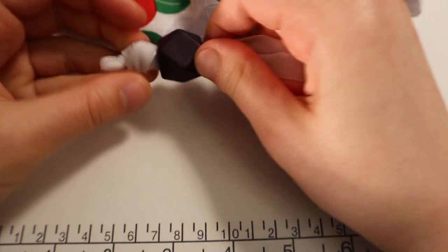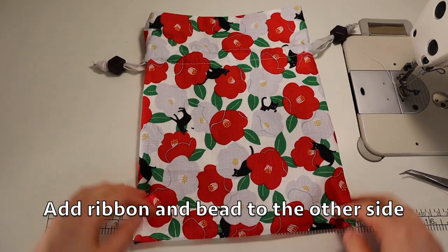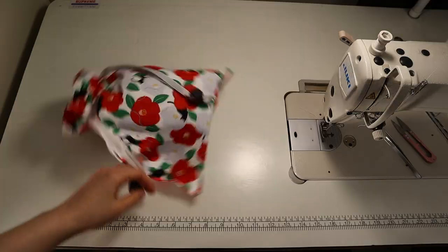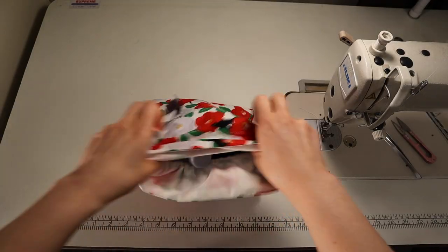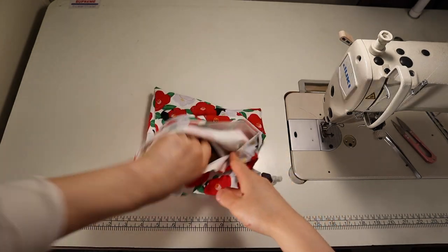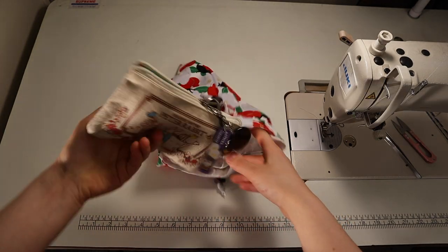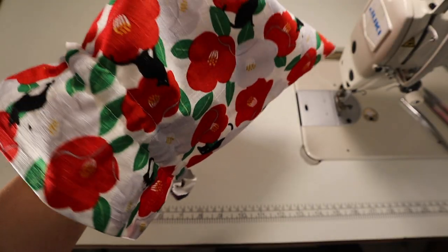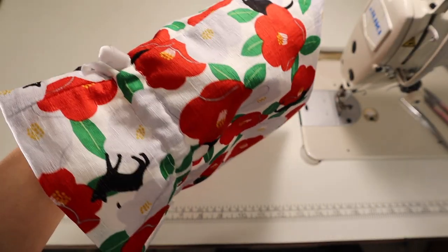Do the same with the other side, adding the ribbon and the knot. When you pull the two sides, the bag will open and close. I'm just showing an example of how much you can fit in this bag. Feel free to change the measurements to make it bigger or smaller according to your needs.